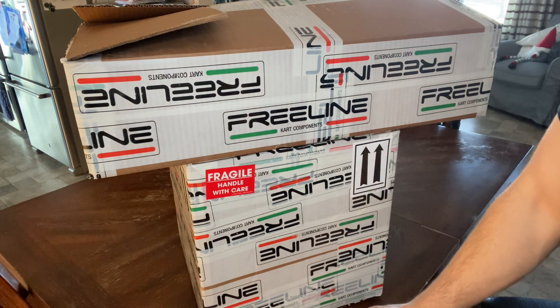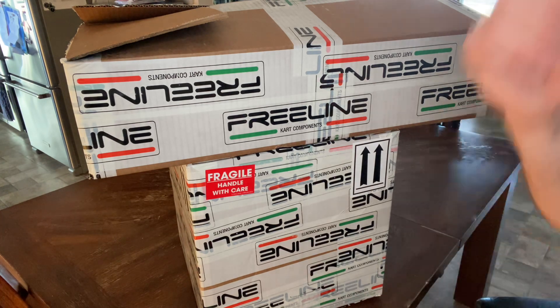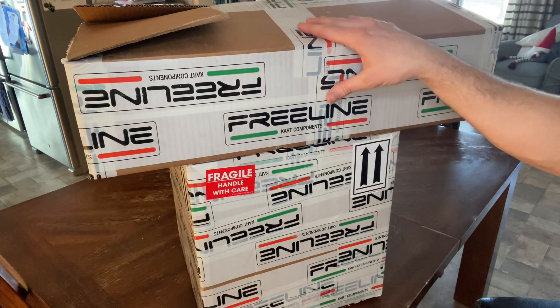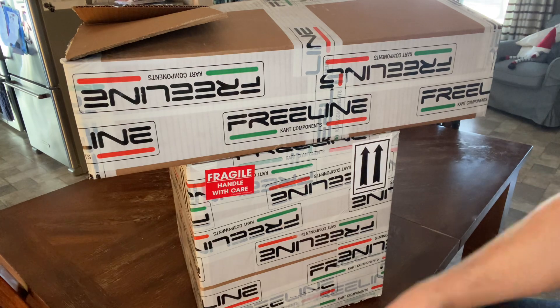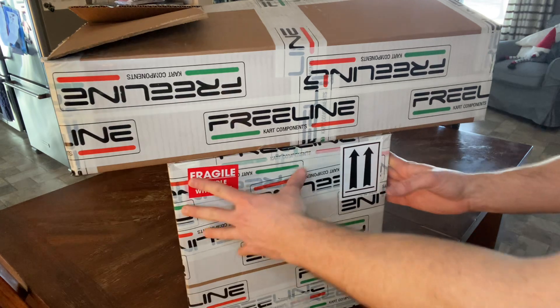As you guys know, I am a kart racer. I race Briggs LO206 and I've been doing that for probably about six years. It's always been a mission of mine to move up into a higher class, a faster horsepower class. So I've decided to make the jump this summer — this is my summer project and I've got a lot of work to do.